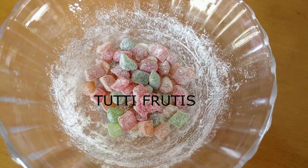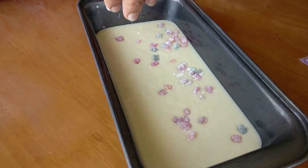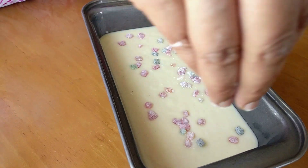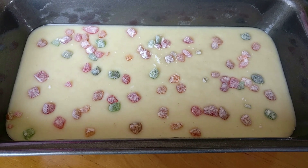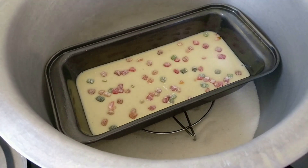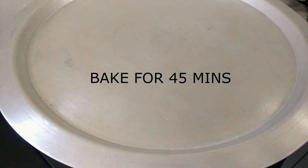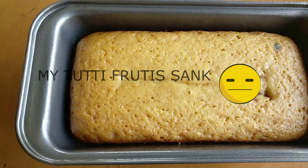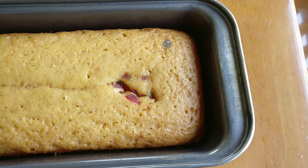I've greased a cake tin and I'm adding in the mixture. I like to add tutti frutti to my cakes, so I've coated them with a little maida — very little, about one fourth spoon — and I'm adding them in. We do this to ensure they don't sink. Now I'm going to keep this in the preheated kadai and let it bake for about 40 to 45 minutes or until the toothpick comes out clean. Unfortunately the tutti frutti did sink — that was a fail, but usually this trick works.